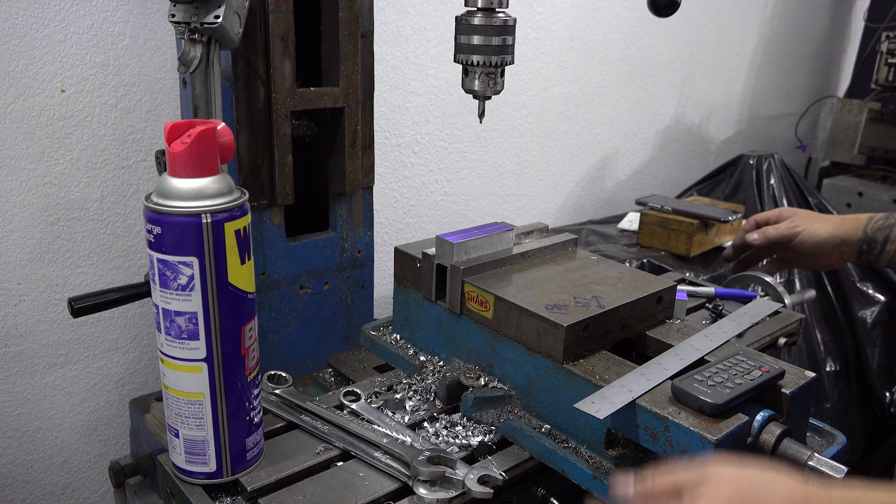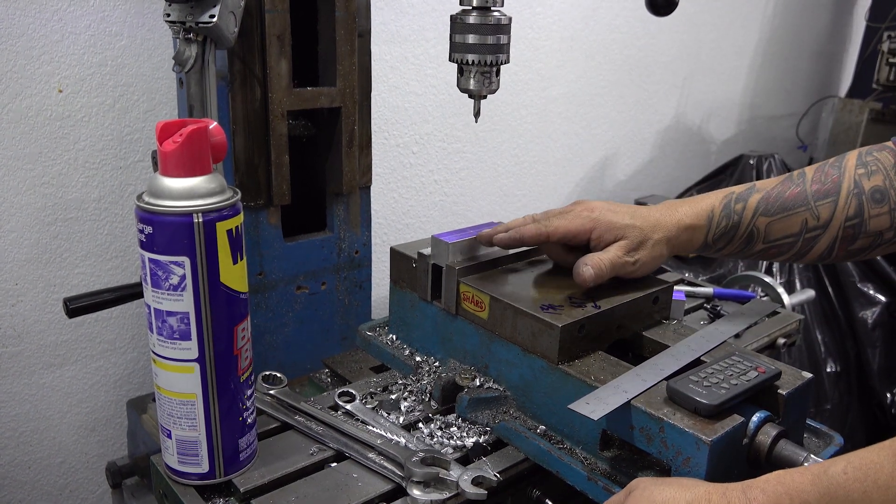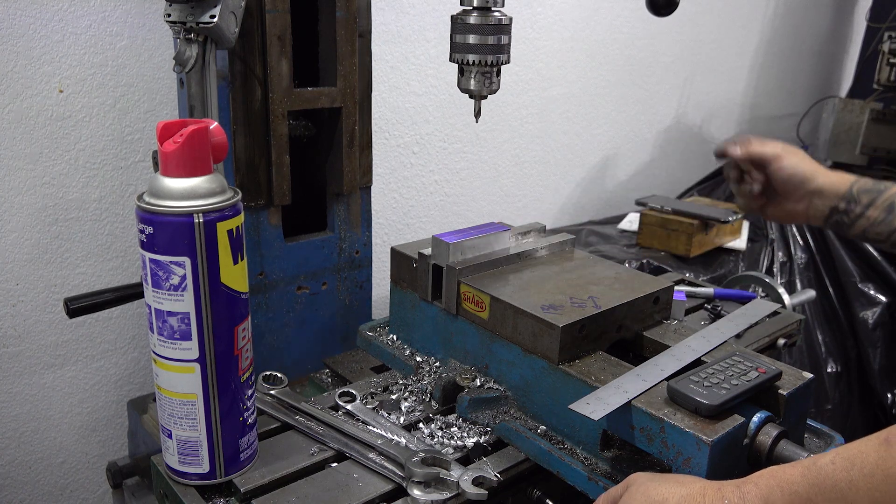The spacing between the two is one and three-eighths, but I'm coming off the middle of the block, so that's going to be 0.687 either way, or 11/16s.